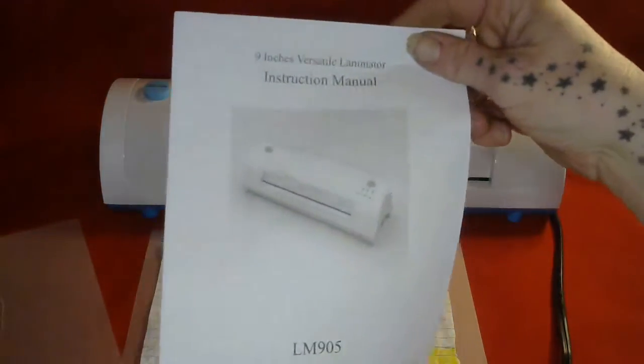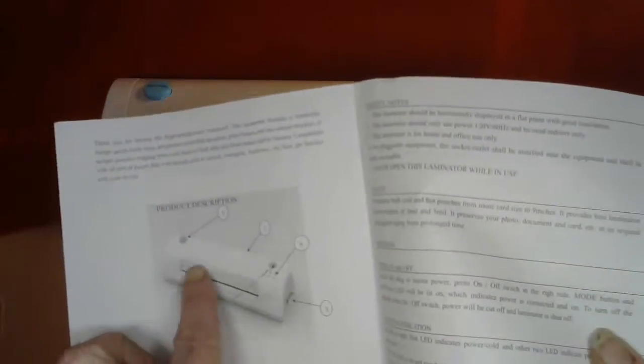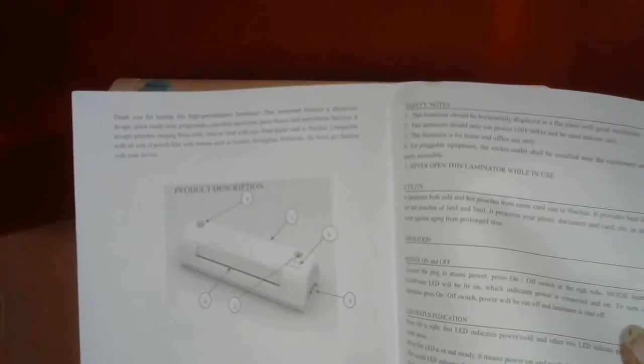It has a really simple instruction manual. It's easy to read, and it's got a diagram to let you know what parts are what.